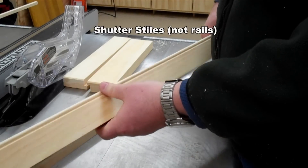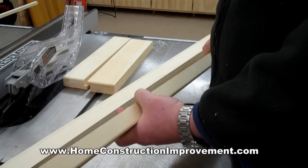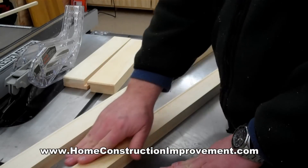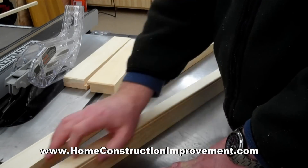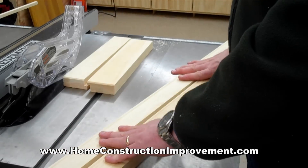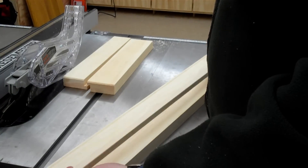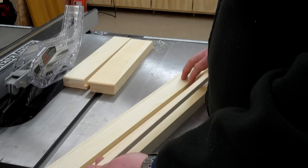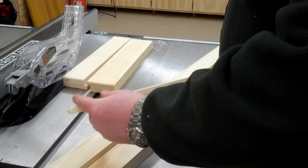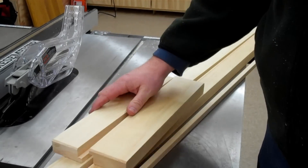Then the stiles for the shutters — again, all specified dimensions. It's a piece of five-quarter stock ripped down, and then it has a simple beaded edge on it using Rockler's supplied router bit. Really easy — just set up your router and run it along the top, or you can use a router table. Once you have those components made, there's one other piece: the control arm. They give you dimensions — it's half-inch by five-eighths — ripped out of leftover material from the stiles and rails. It has a little rounded end that fits into a keyhole at the top of the rail.